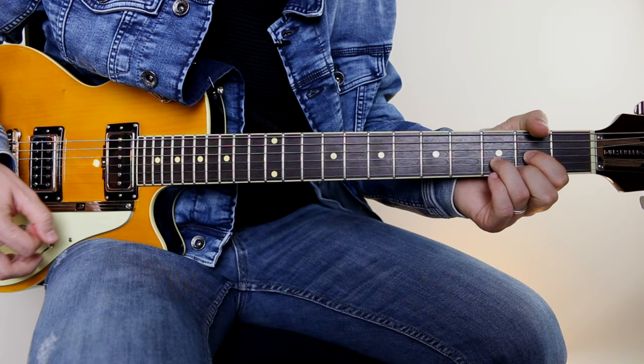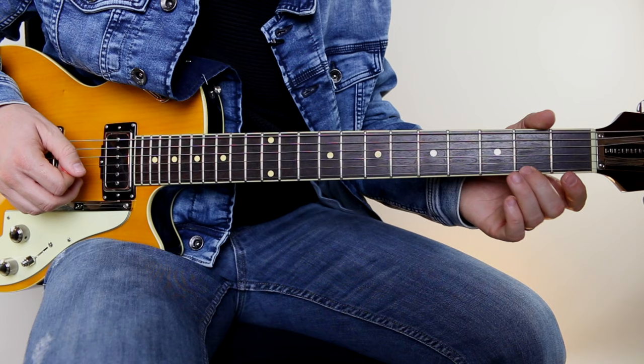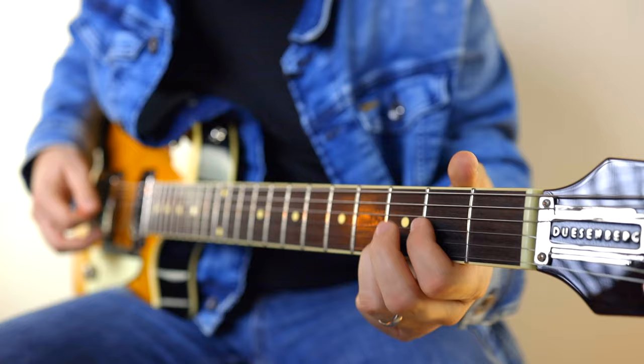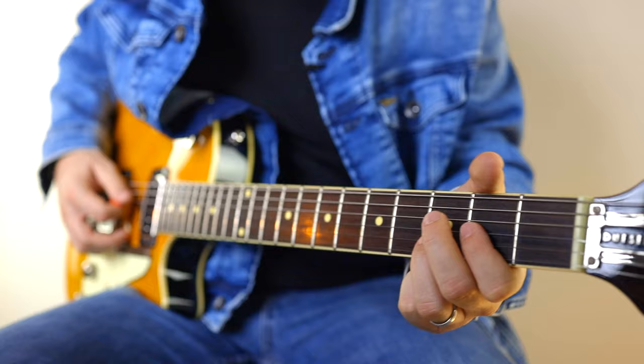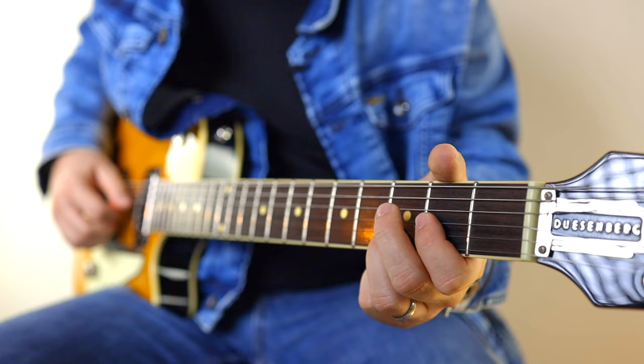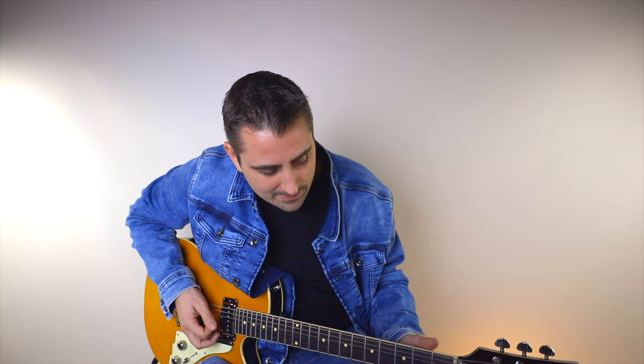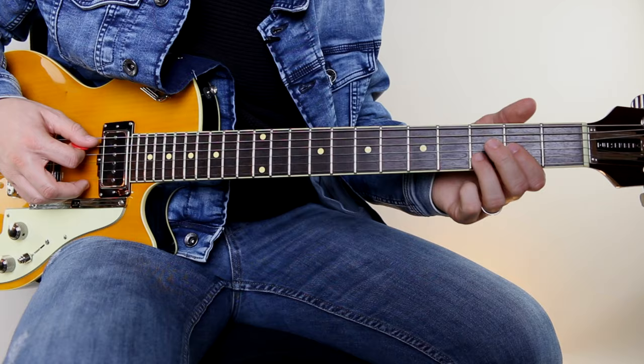We're starting off on a D major chord, but the only thing you're going to do differently is we're not going to let that first string ring. So we're just going to release that middle finger and mute out the first string — however you want to, you can mute it with your third finger or your first finger, just kind of touch it and that'll mute it out. The only other thing with this D is we're also going to let the fifth string ring sometimes.